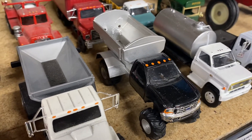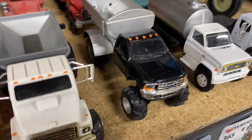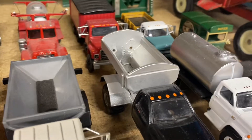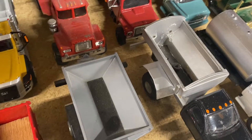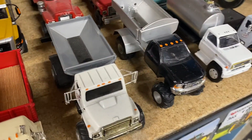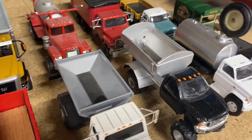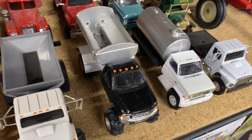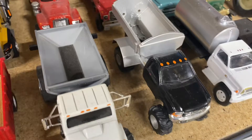And here we have my very first custom I ever built. Yes, the tires are backwards, and that is a dry box off of an Interrogator. I've never touched it since I built it — I just thought it was neat to keep it the way it is. Yeah, it's terrible by my standards today, but I like it.